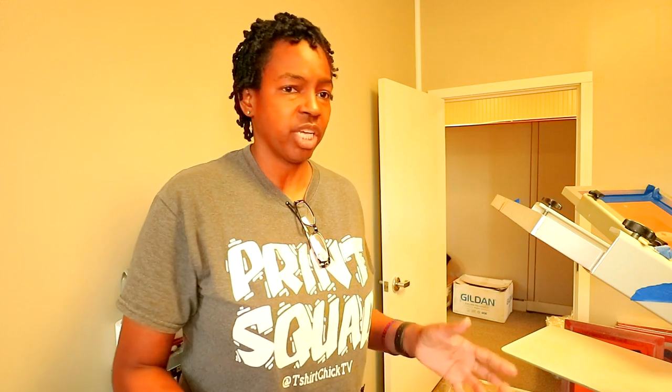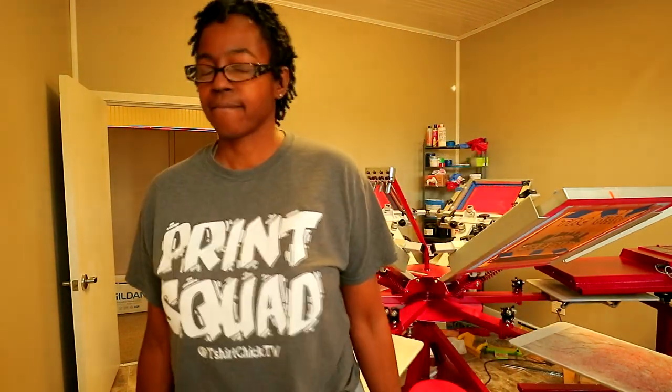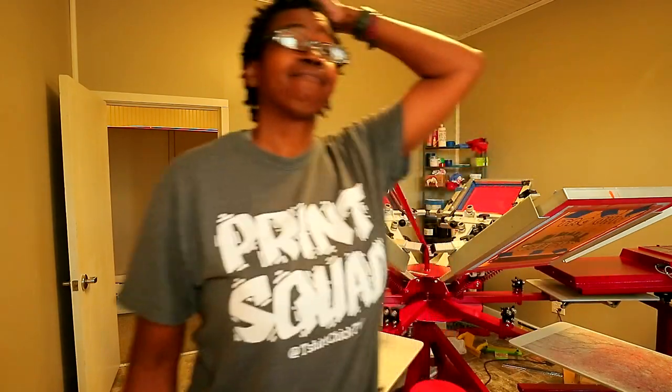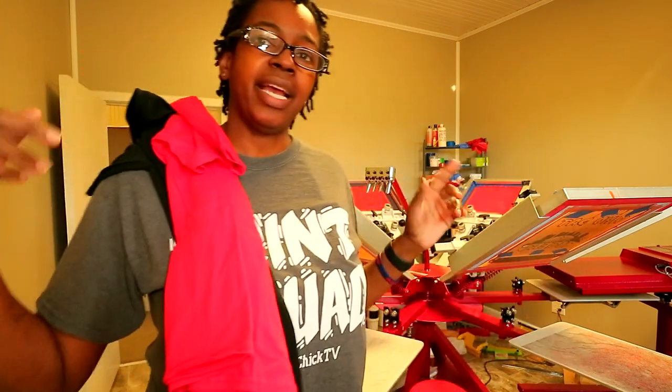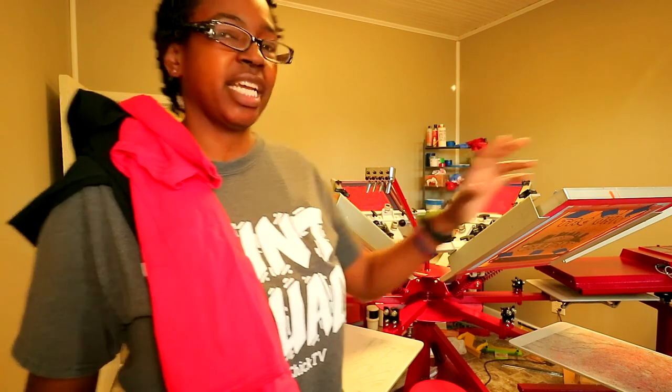That's all I was going to show y'all, but I'm going to jump off of here and try to show y'all some more footage if I don't get too busy. I've got about 20 minutes before I have to open. It's your girl with a quick tips slash creativity tips video. I'll jump back on shortly. I'm about to go ahead and print two sample shirts — that's what it's going to be.